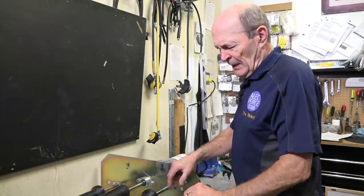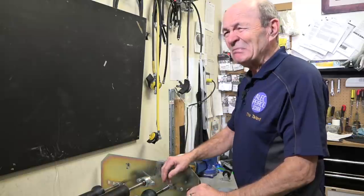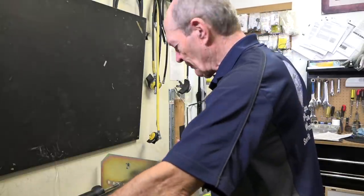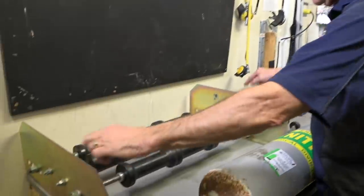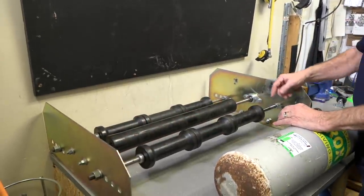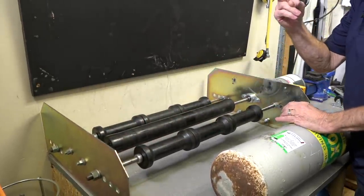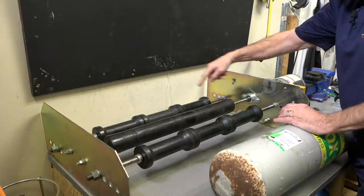And you can build your own. Essentially, a tumbler is two plates like this - one at each end. And between the plates, there are two rollers, two minimum. You could have three - you see, one, two, three. You could have four, five, six, seven, as many as you want.